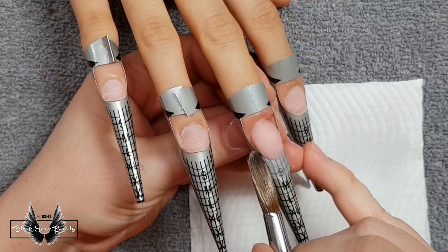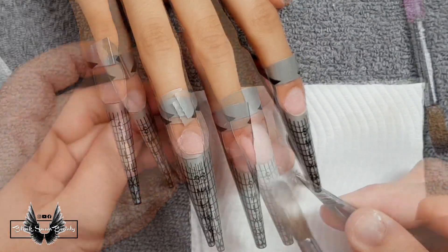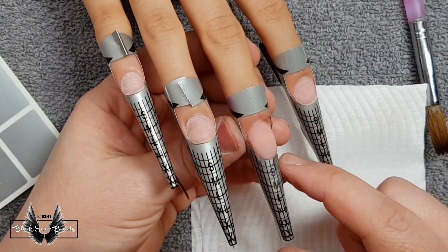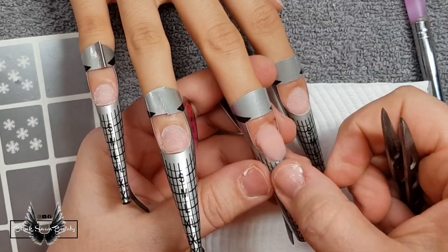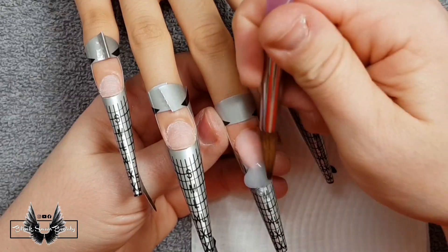Initially I'm only putting down a really thin layer of the clear because once I've got it into shape and it's dried enough, I'm going to press into it these little stickers of snowflakes — just a couple, one on either side of the nail. When they're down I will encapsulate them with some clear acrylic.